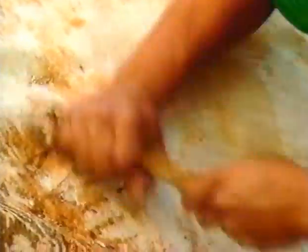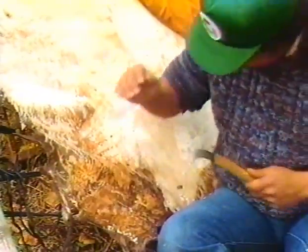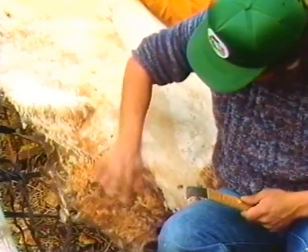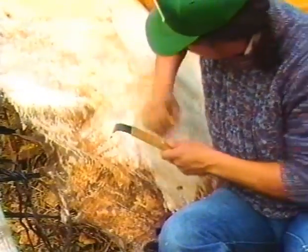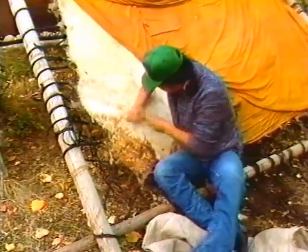The hide can now be removed from the frame and the lacing holes cut off. At this stage it's called rawhide and can be used to make drum heads, rattles, and lacing. Rawhide must be stored in a cool, dry place.